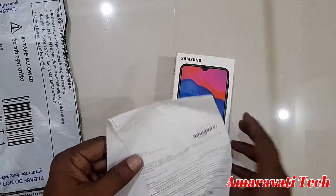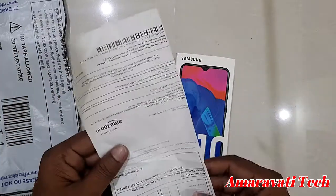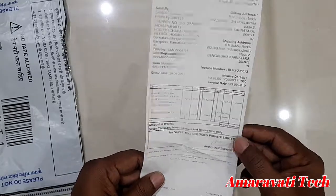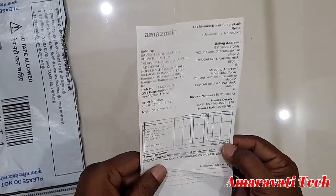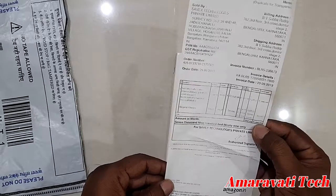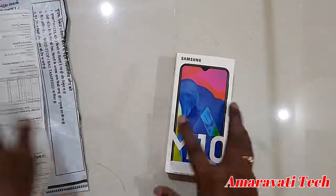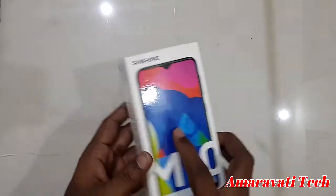See, this is the Samsung Galaxy M10. The actual price is 7999 rupees, but after the discount I got it for 6914 rupees. This is the bill, and this is the box.